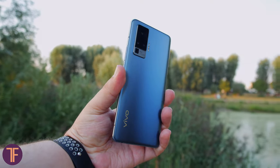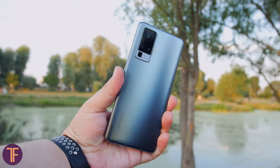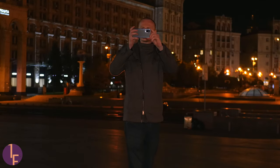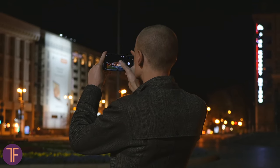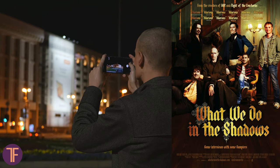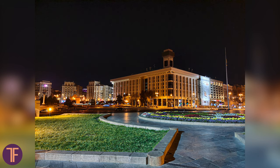As the main photo gun we used the Vivo X50 Pro, which proves to have a remarkable night mode. When you push the button it takes a number of shots with different exposure values and then stitches them into one photo. It gets the darker areas from the bright shots and the light areas from the darker shots, so as a result we get details in both of these fields.